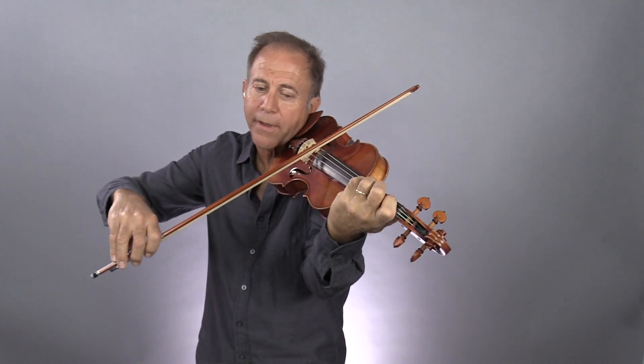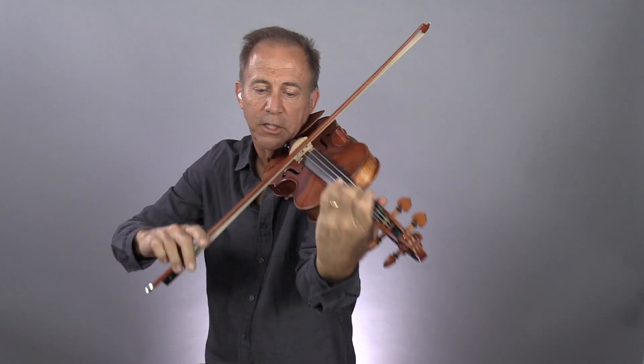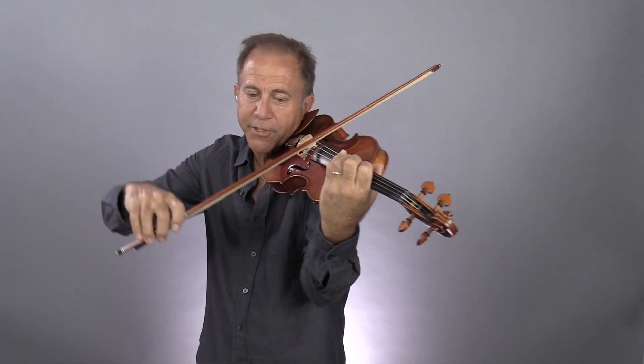But you can start with a fourth finger, and if you want to, fourth position.